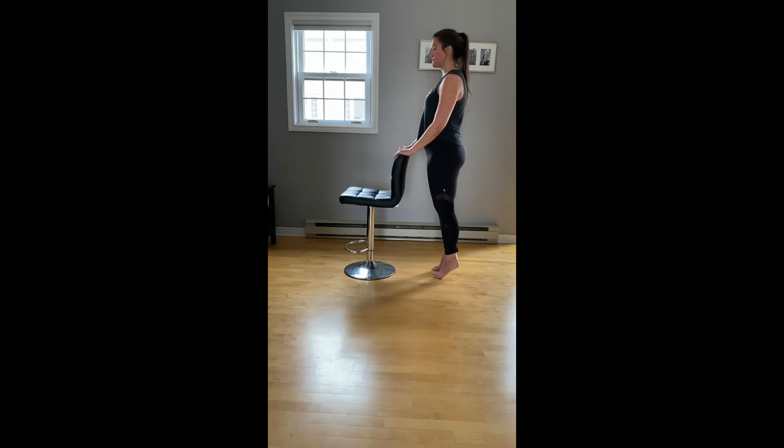Four more singles. Only come halfway, pulse. Keep pulsing, for four, three, two. Drop the heels, turn them out — singles, here we go, lift and lower. Four more. Pulse it — only come halfway down. Three, two. Heels drop, bring the feet under the hips — maybe a little wider than the hips, second position. Lift and lower.